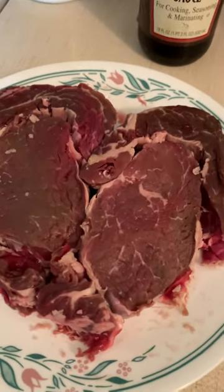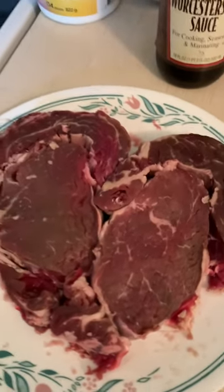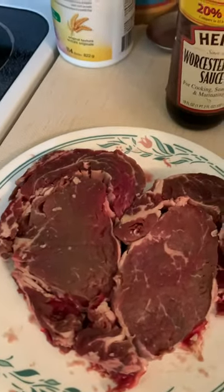Today I'm spicing up some steaks. First thing I did was cut off the fat all around there. Next I'm going to add some seasoning salt.